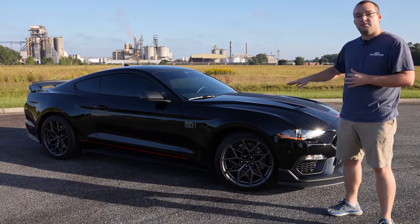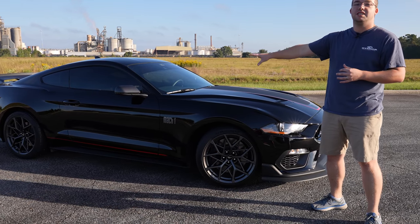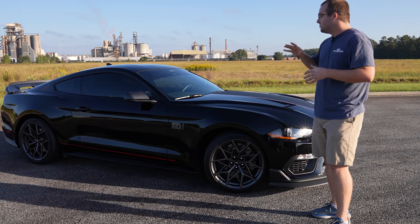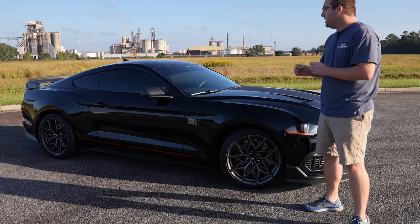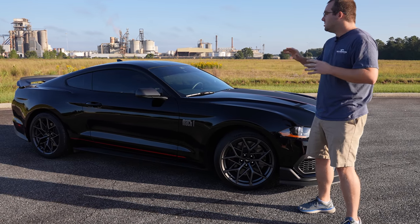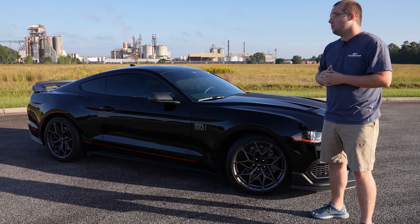Michelin Pilot Sport Cup 2 tires all the way around — you've got a 305 in the front and a 315 in the rear for ultimate grip and traction. It has a revised MagneRide calibration, as well as tweaked traction control and stability control to bring that handling package up a bit from the base Mach 1.